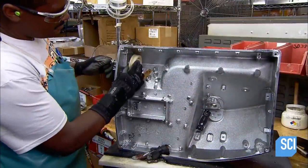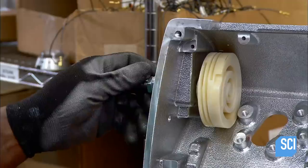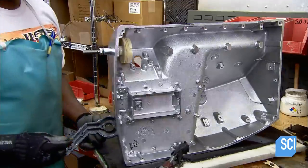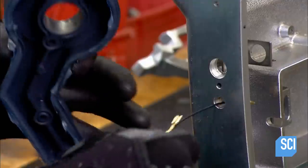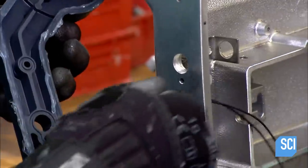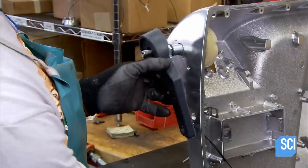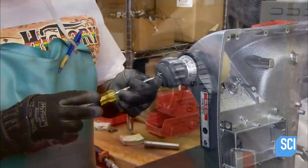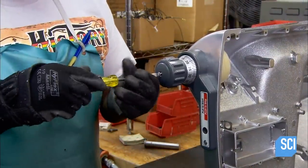Production begins with a cast aluminum base. A worker installs a cam mechanism that is part of a system for adjusting the thickness of the slice. He threads wiring connected to an on-off indicator light through holes in the base, then screws an index knob onto the shaft protruding from the cam mechanism installed earlier.